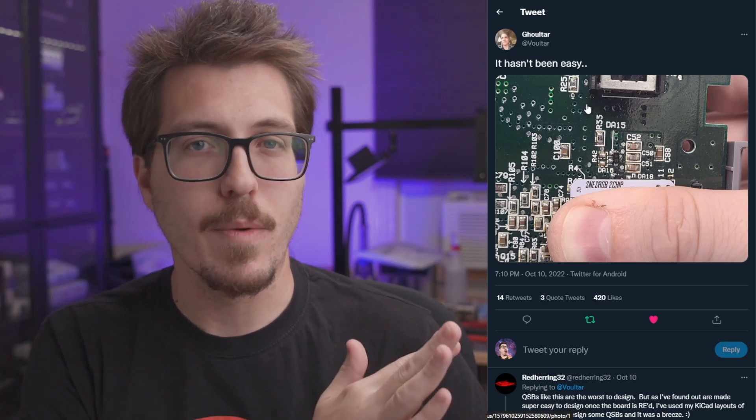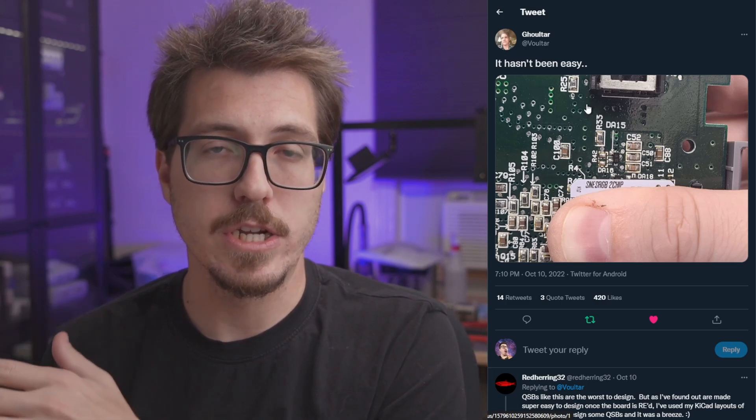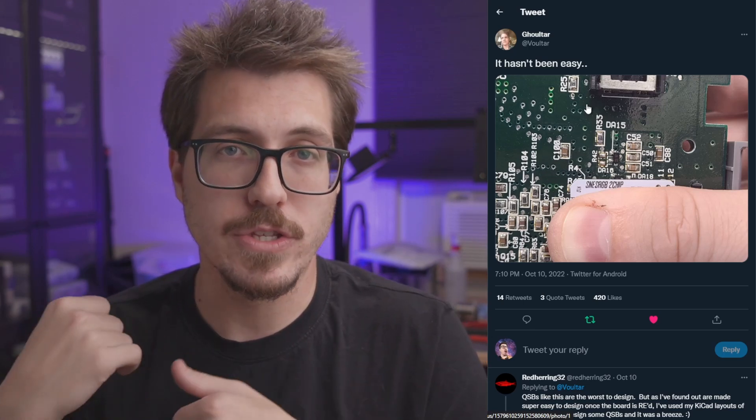I don't know if there will be caveats like specific two-chip versions it works with, but I think this is a great start for a lot of people, myself included, who have two-chip SNESs they've kind of written off because the RGB is not very sharp compared to a SNES Jr. with the RGB bypass. We're just going to have to wait and see when Voltar reveals more about this product. If it is what I think it is, I'm going to be excited to put one in my two-chip SNES.